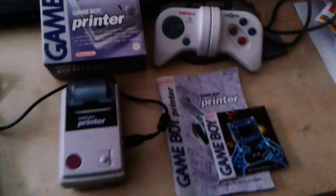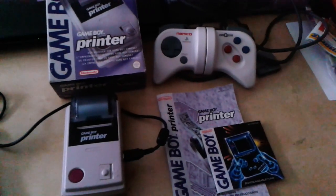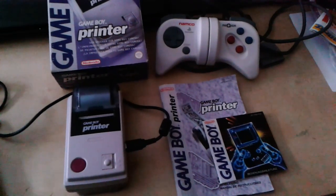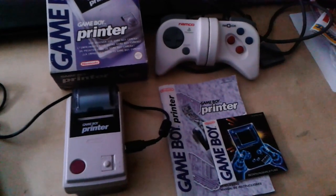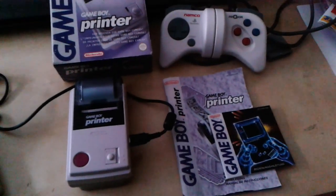And now once more for something completely different — once more because I already shot a video of this stuff I want to show, but I don't think it came out very well. You can barely see anything in some instances. So let's try this again.